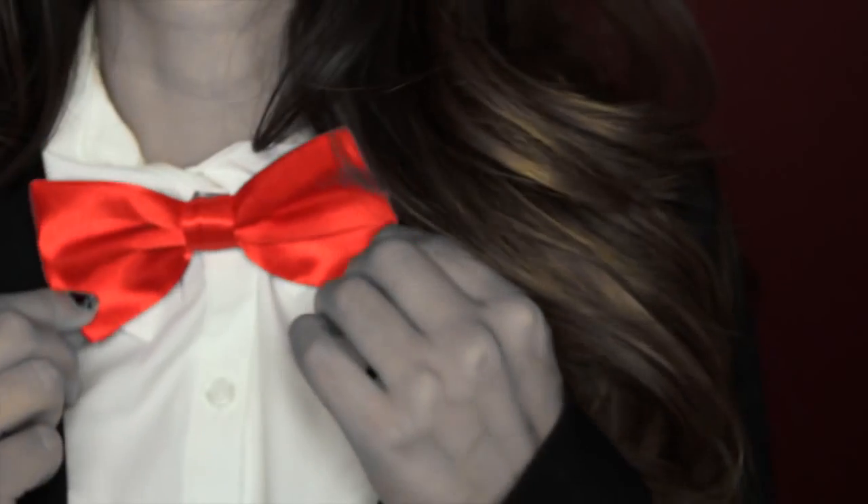I want to play a game! Before I start, I'm going to tie my hair up so it doesn't get in the way.